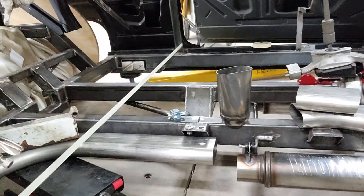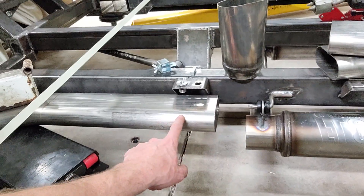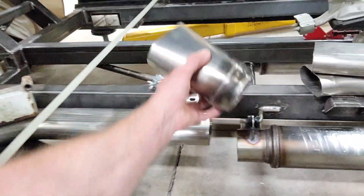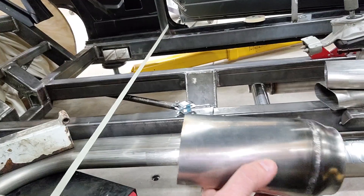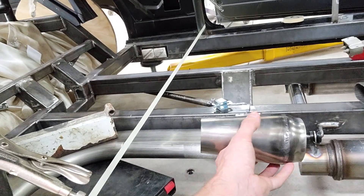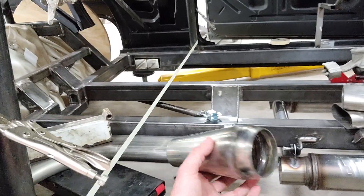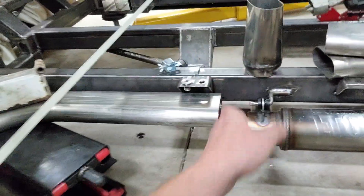Back here is where everything gets kind of tricky. I've got to go from 3 inch round to 3½ inch oval with a height differential to do so. Here's the adapter — it's a 3 to 3½ round adapter, welded together, then going into 3½ inch oval. I'm doing a second video I'll probably post later this week where I explain why I'm doing 3½ inch oval instead of 3 inch oval. Be sure to check that out.